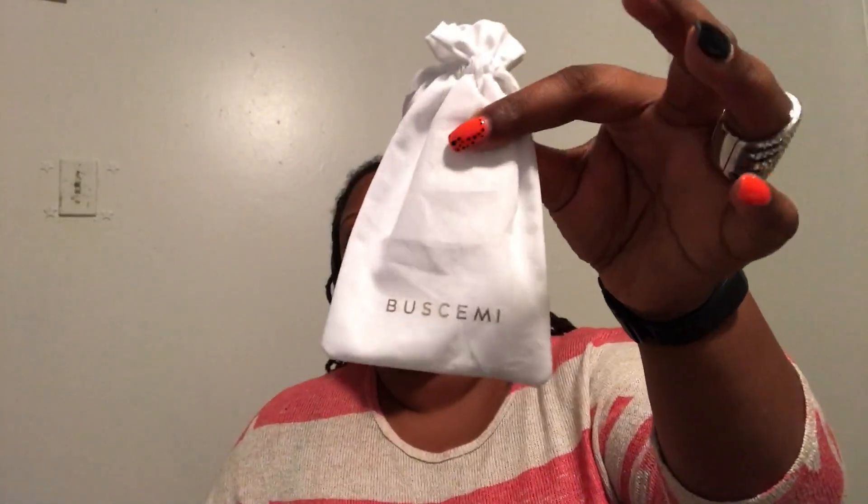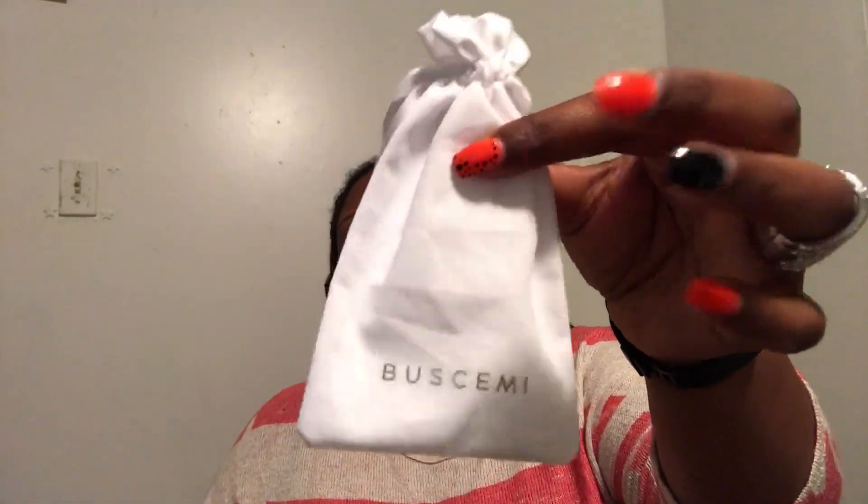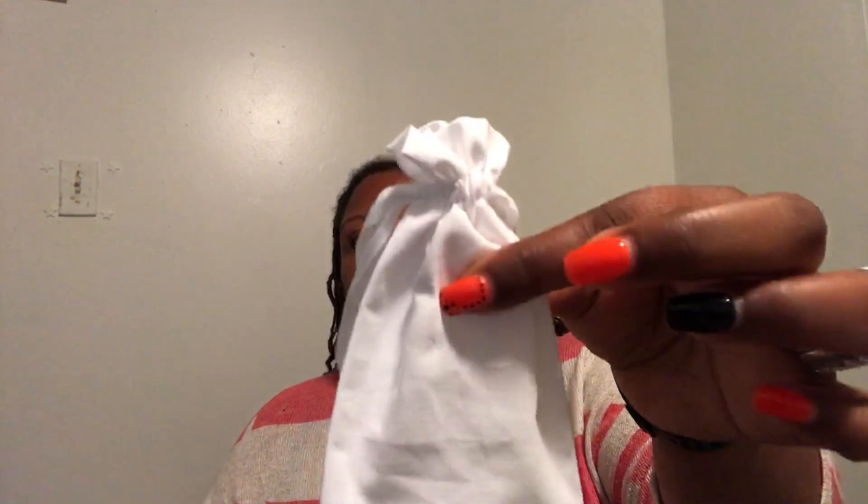They are in the dust bag, so let me just take one out. The first thing in here is another little dust bag — I already know what it is. It's the key to the padded lock on the back. It just says Buscemi and it's a white drawstring bag, so let's open it up.